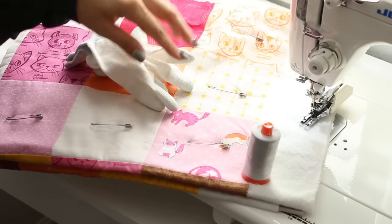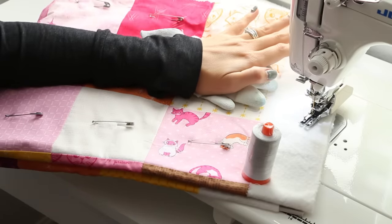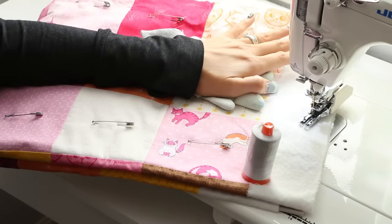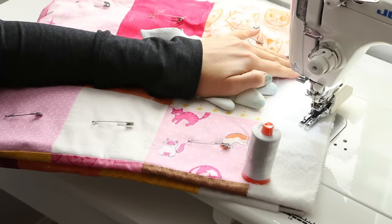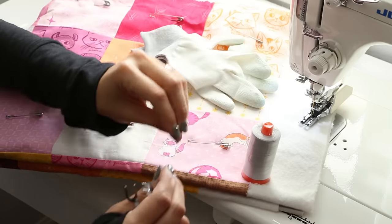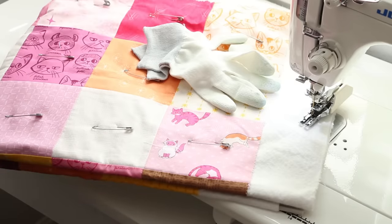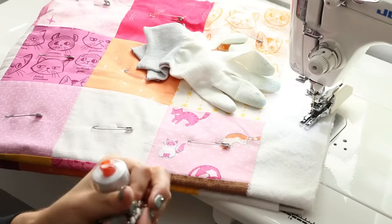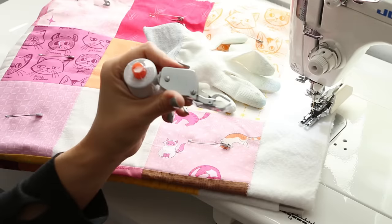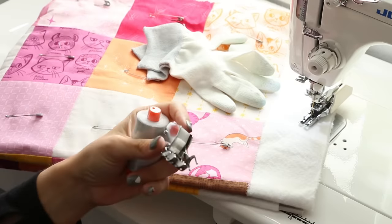We're going to be using a walking foot. I have done a ton of content on quilting, so you can check out my blog if you want to learn more. This video is meant for those of you that have never done a quilt before, and so I'm going to really pare down and simplify. Just make sure that it is the one that will fit your sewing machine, whatever sewing machine you have.